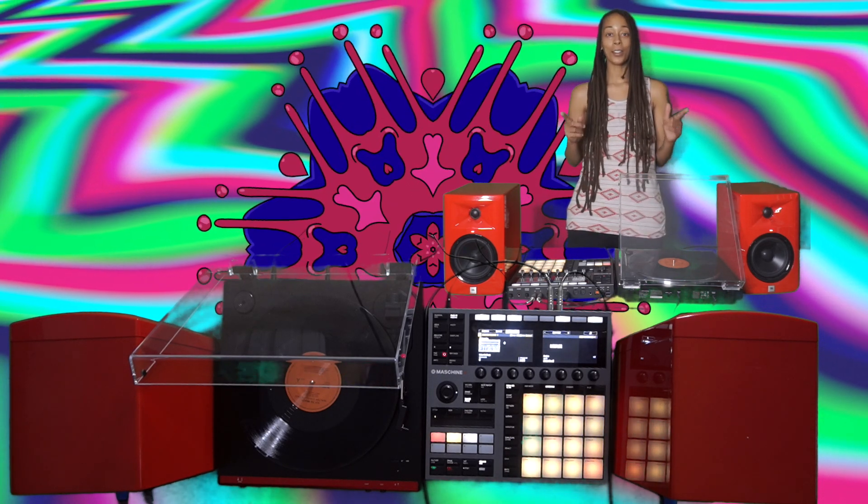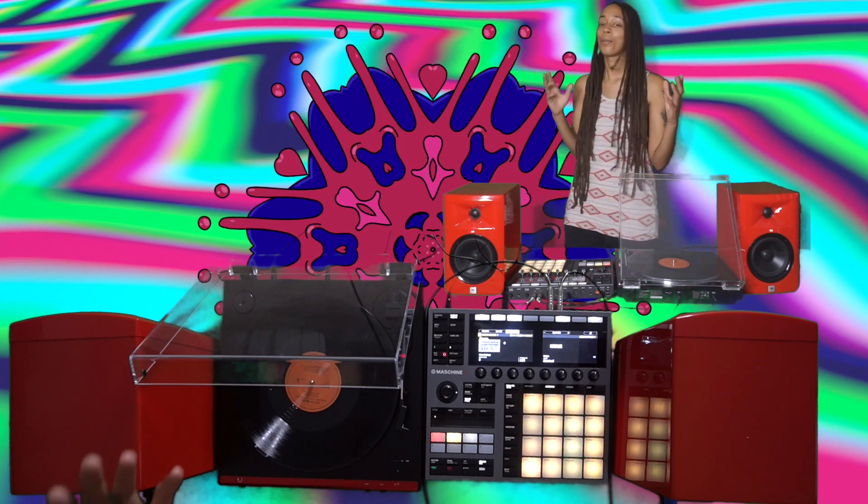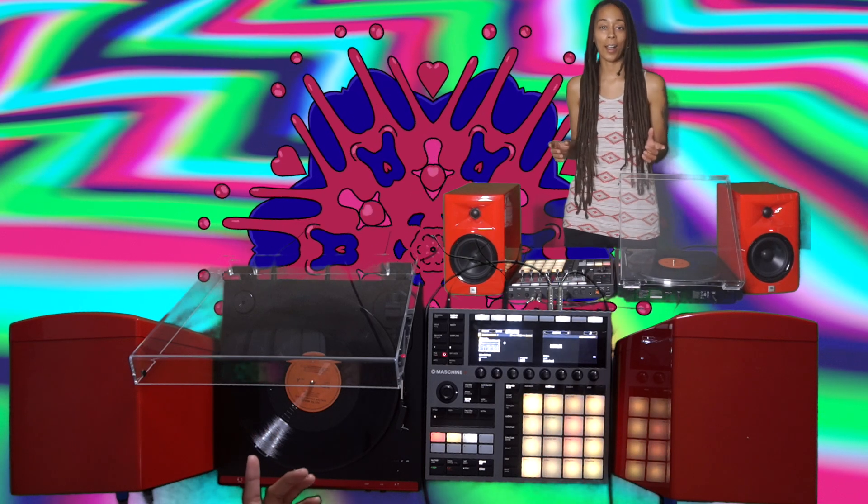And that's how you sample vinyl with your Machine Plus. Make sure you guys check out my other quick tips videos and check out the complete guide to Machine course at noquantize.com. Peace.